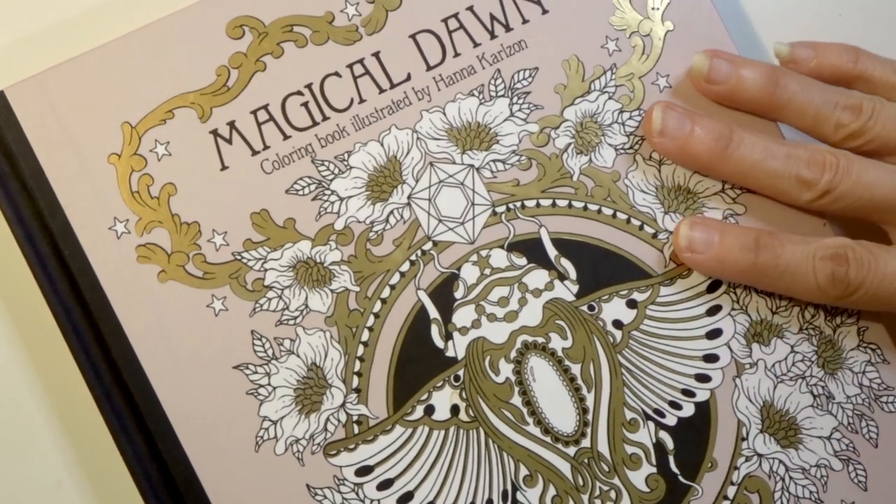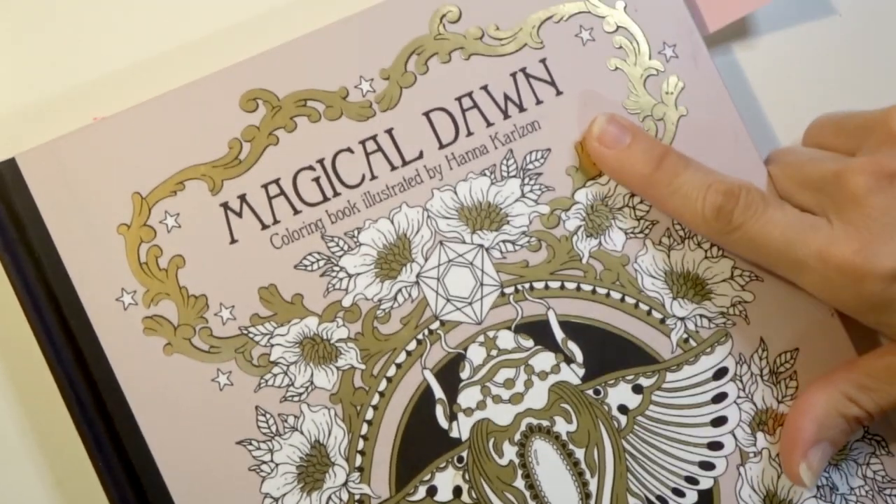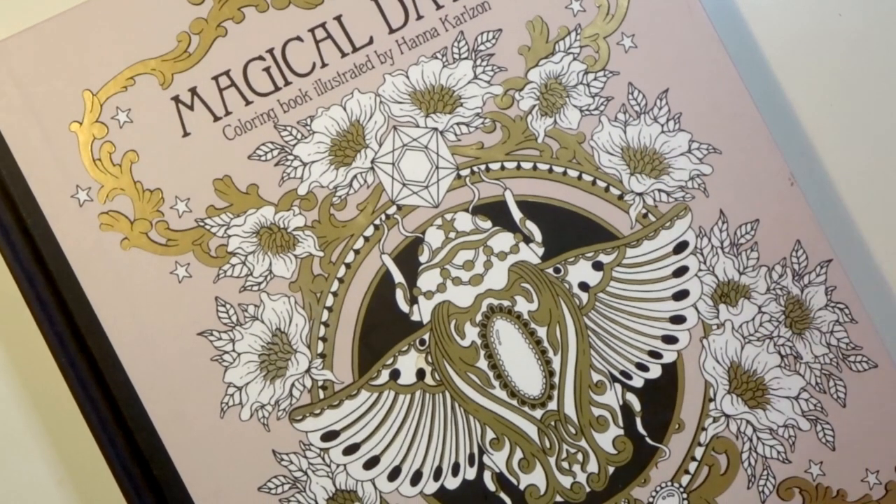We are currently doing a color along as a group in the book Magical Dawn by Hannah Carlson. The theme of the color along is mystical and we are using a limited color palette. This is video number six, and in previous videos I showed you the color palettes that were the choices for this color along, as well as some pages in Hannah's books that fall under the mystical theme. We voted on two different palettes that both fell under the mystical theme and we have all started coloring in either the book of our choice or a page that I'm doing in Magical Dawn.